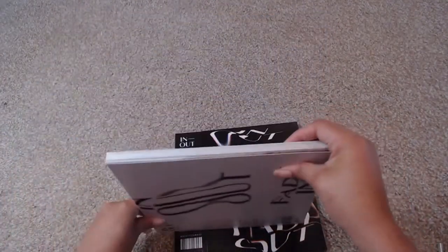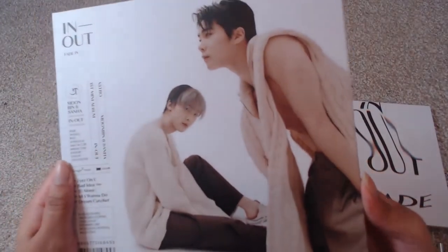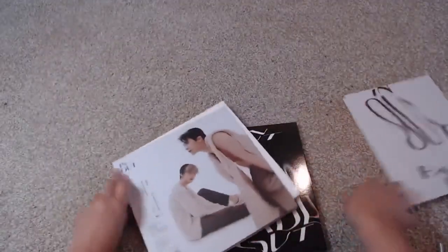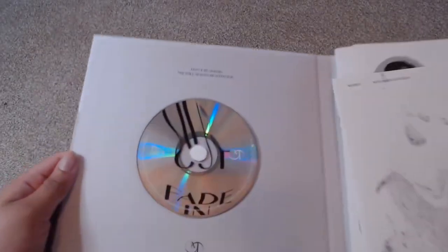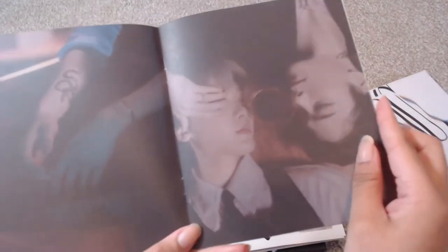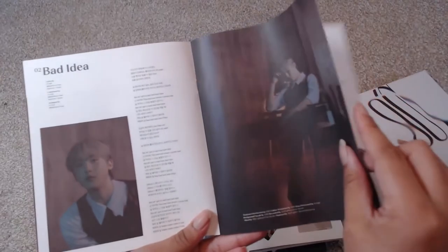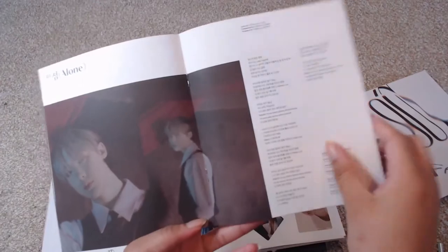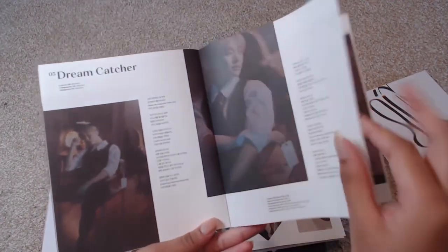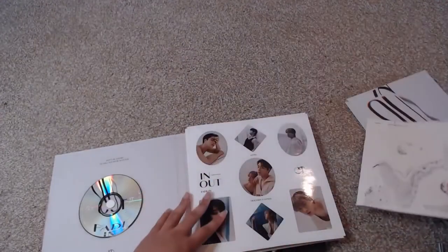It does have the slip cover here, so let's slide that off. The first thing you see when you slide off the slip cover is Moonbin and Sanha — that's actually really nice. This is a hard cover. Opening it up: first thing you get is the CD, and then we have the lyric book. 'Eyes on You' is a good song, 'Bad Idea' is so good — the guitar in it is amazing. This whole album is really really good — it's a bit jazzy, it's got some ballad-y stuff, it's very versatile. I quite enjoy it.